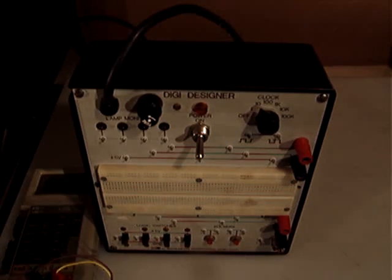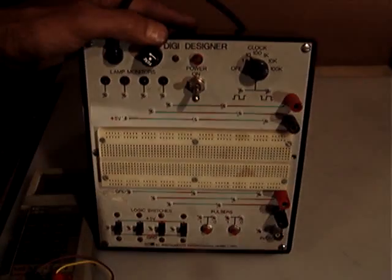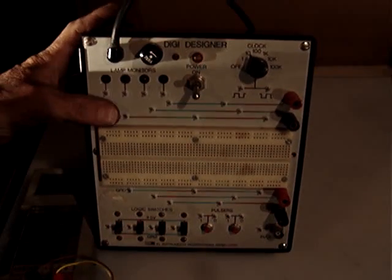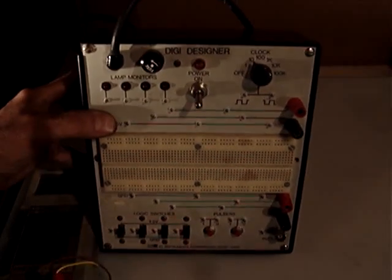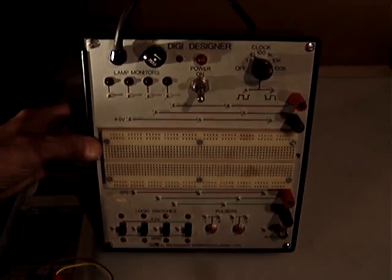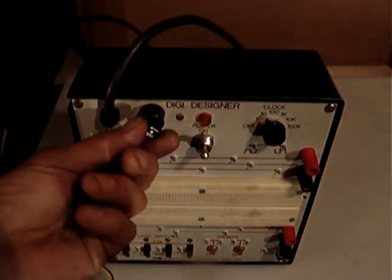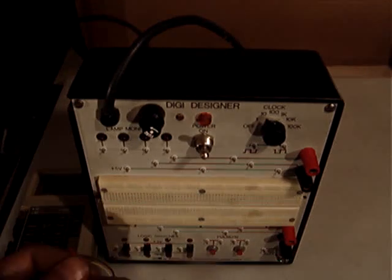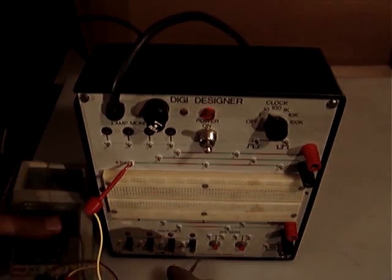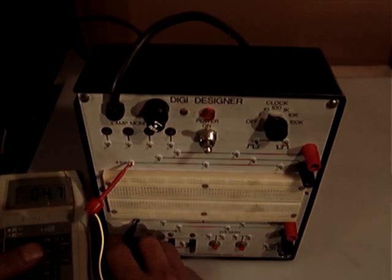Hello everyone. What I'm showing this time is a DigiDesigner circuit — it's used to design circuit boards and it's very full in all the functions you need. It's in good working condition. I tested the power, it's on, the fuse is good, and I just made a simple test where I check the volts.